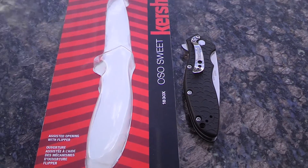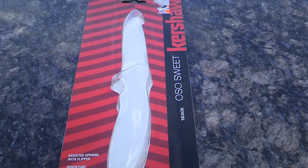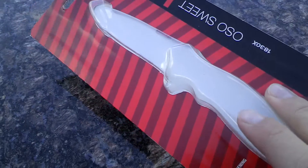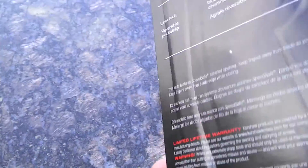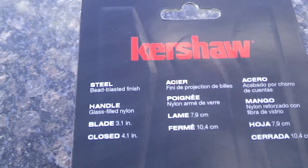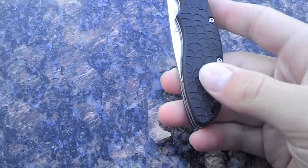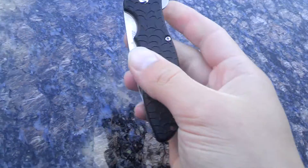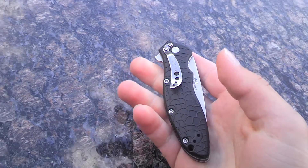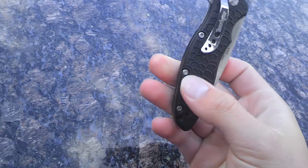Hey guys, KnifeAddict here. Today I'm going to do the review on the Kershaw Oh So Sweet. Here's the box it comes in — it's got some specs here. So this is a great knife. I'm just going to say right away, I really like this knife. At first when I bought it, I didn't think I would, but then once I opened the package, I liked it right away.